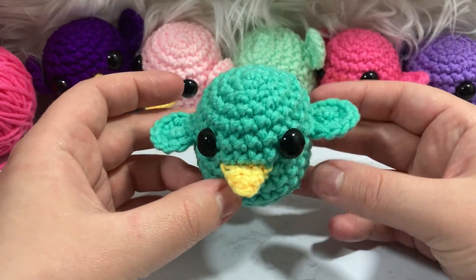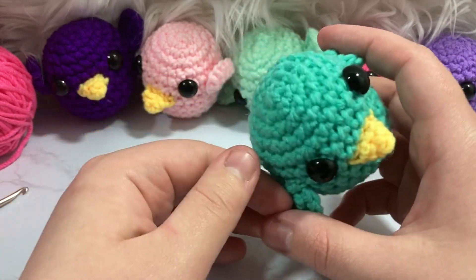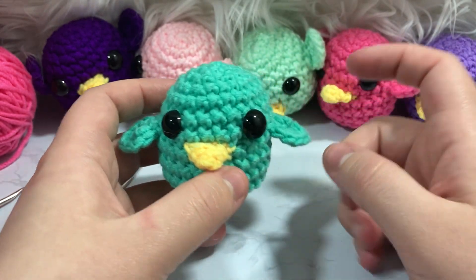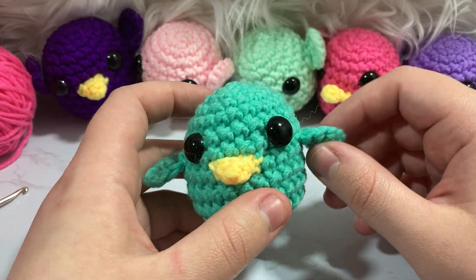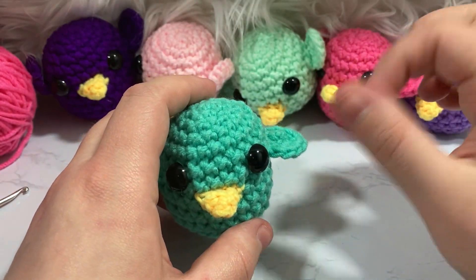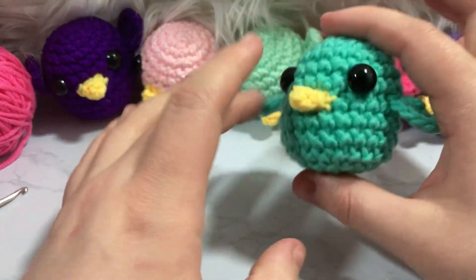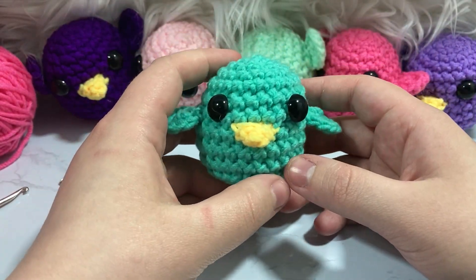Once you've added the beak, your bird is pretty much done! I love how this little bird turned out. I've noticed his little wings want to stay outward or even go up — he only wants to fly. If you stick him somewhere with his wings being pushed down, they'd look more like they're at his sides. I'm also interested to see how this would look with velvet plush yarn — I might post it to Instagram. Just go down a hook size or two for velvet yarn and find that happy medium for tension and gauge.